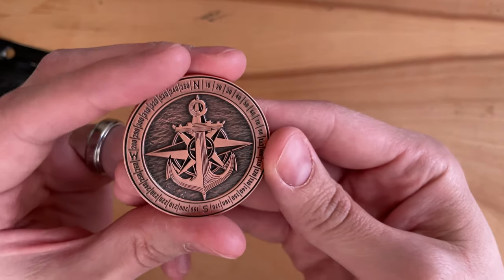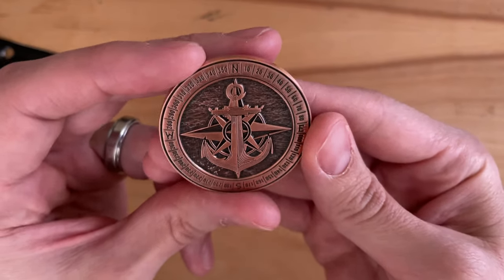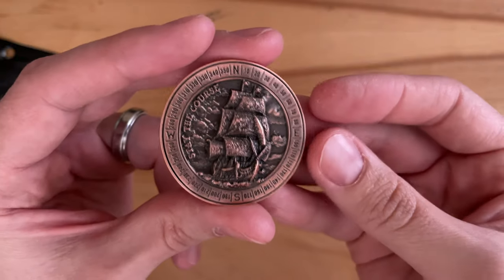I can't wait to use this on my golf course. It is a beautiful coin, and I hope you pick one up. What do you think?